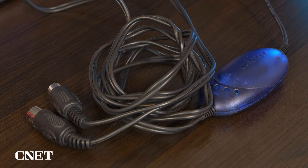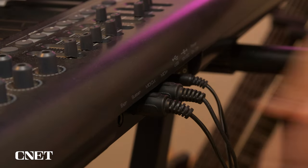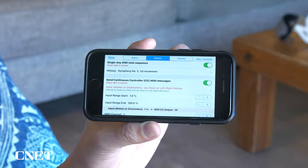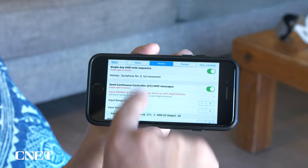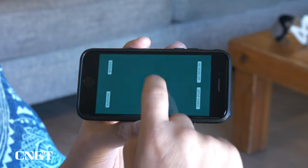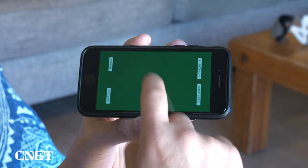No more USB MIDI connections, although you can hardwire your phone to a laptop or a MIDI controller to use the AugSynth. When you first turn on the app, you get a pre-canned single key version of Symphony No. 5, the first movement, that you can easily tap to perform. Each tap plays a note in the sequence that is looped so you can get a sense for the feel and timing of the synthesizer.